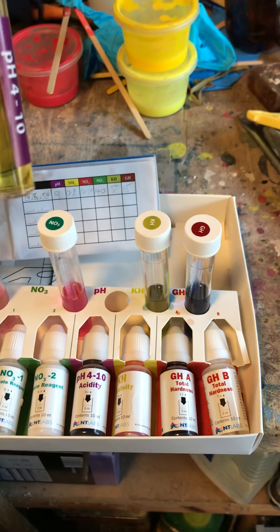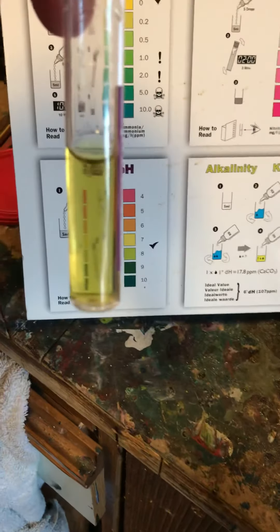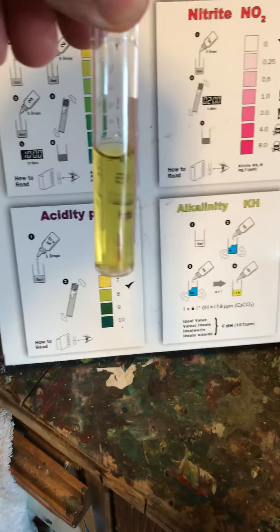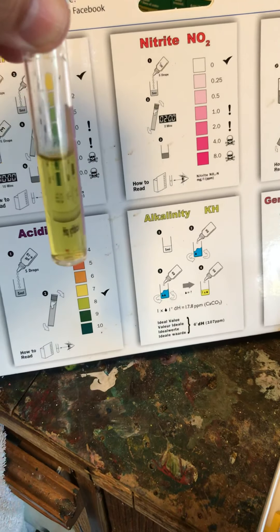pH levels — every time I do this test it says between 7 and 8, and it always comes out as 8. So I'm not too worried about that. I don't feel I could ever change that, but I'd be interested to know — you guys come back and give me some advice on whether I can change it. It's always coming out at 8.